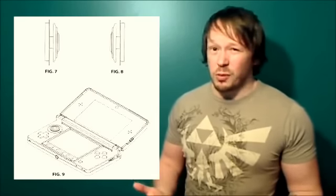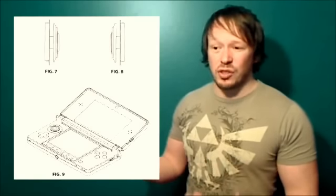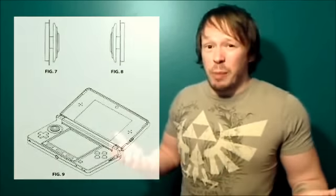No word yet, of course, on when that redesign might be available, or even if this is actually one of the things that will be included in it, but they have a patent for it, so that's pretty indicative of something.